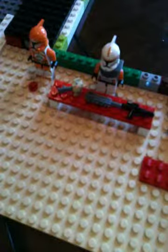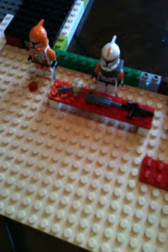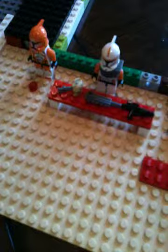Hi everyone, welcome to Cooking with Cody. I got our ingredients laid out for our cake. Our first ingredient is General Grievous' head, then a chainsaw, then a gun.